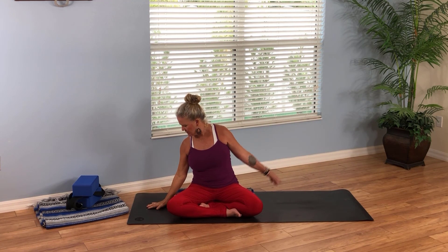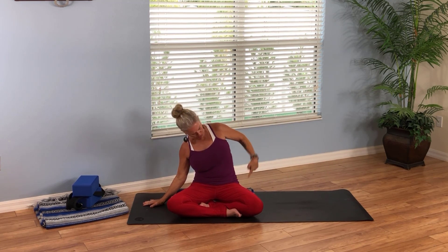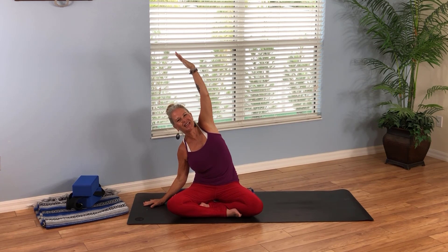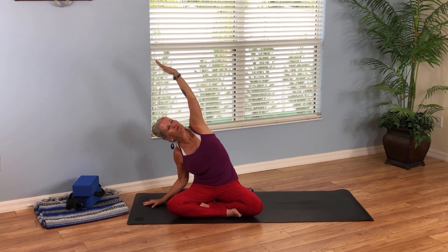Breathe in and rise back up. As you exhale, place your right hand down. Take your left hand and lift it up — bend the right elbow toward you as the left hand reaches over. Press your left sit bone down to really feel balanced and stable through the hips as the left hand reaches up and over. Maybe turn your gaze up to the left palm. One more breath here, then reach and rise all the way back up.